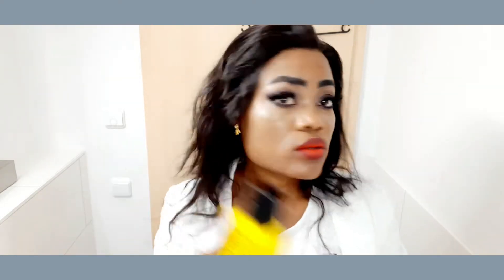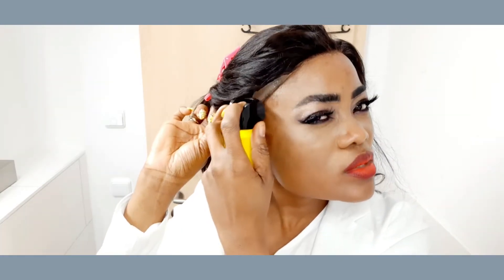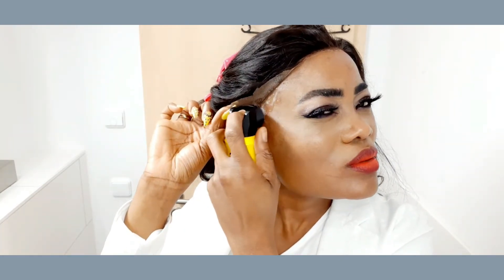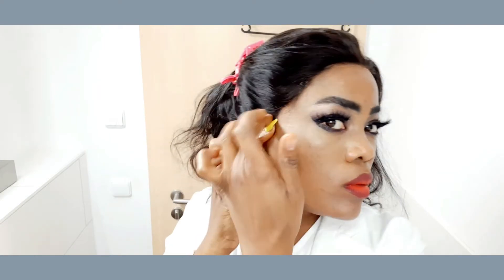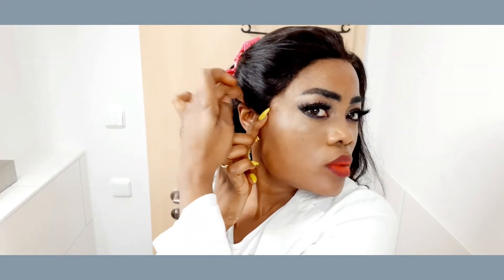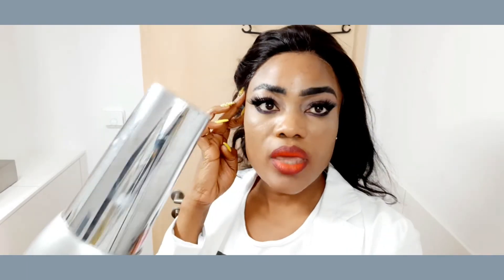I'm going to start by holding my wig with a little bit of spray — a little bit of this Gotta Be Good here. Put your hands on it. And now you use cold air, not hot air. Cold air to dry it.